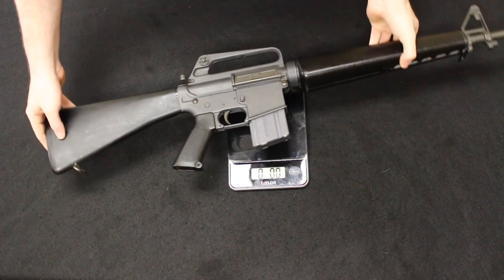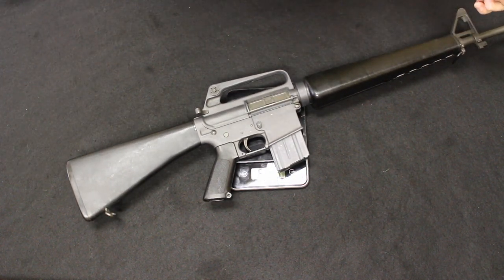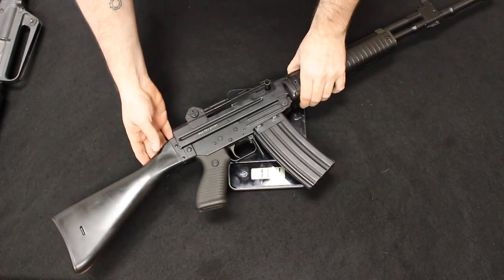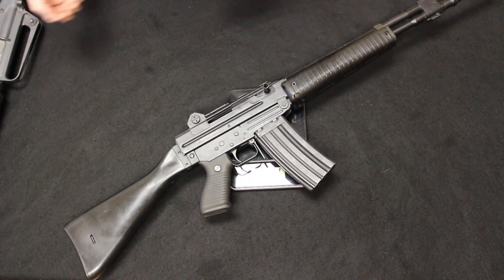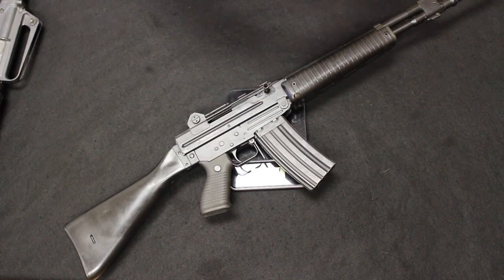Let's take a look at the weight of these rifles — both unloaded. The SP-1 comes in at 6 pounds, 15 ounces. The AR-70 comes in at 8 pounds, 8 ounces. We are looking at just shy of 2 full pounds difference. You definitely feel that weight — the AR-70 is a little more robust. That is definitely one positive of the AR-15 or M16 pattern that everybody has always talked about: its really low weight for what you get.